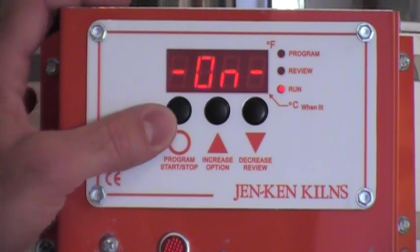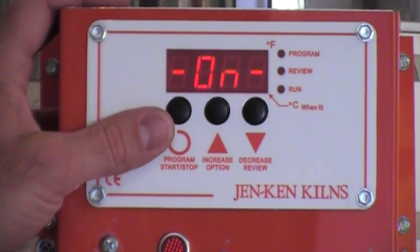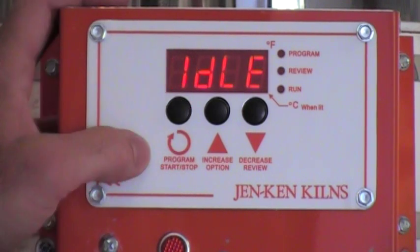One keystroke of the program key will turn the kiln on. Hit the program key again and it'll say stop. Hit the program key again and it'll return to idle.